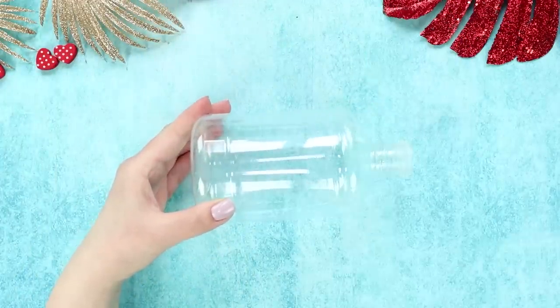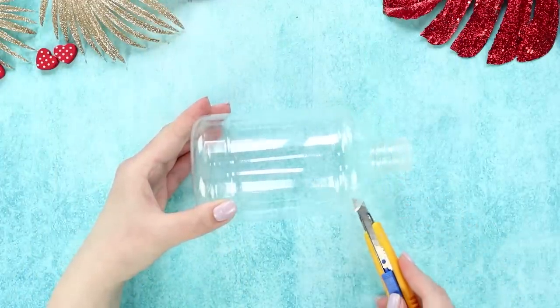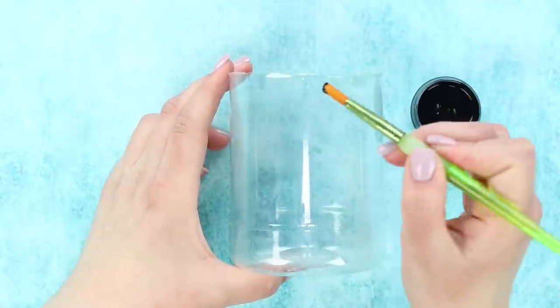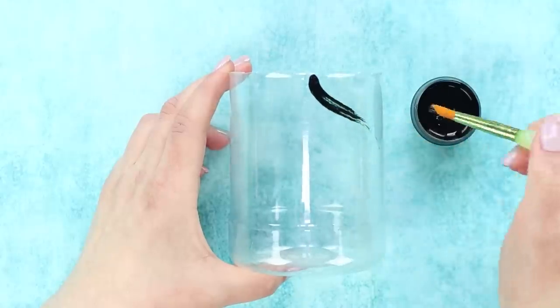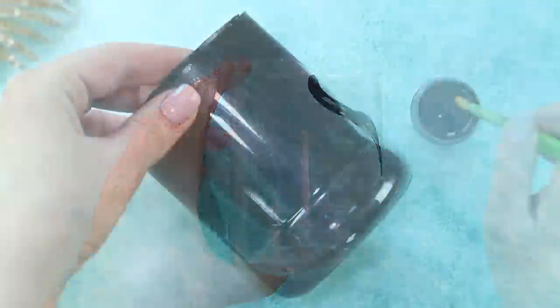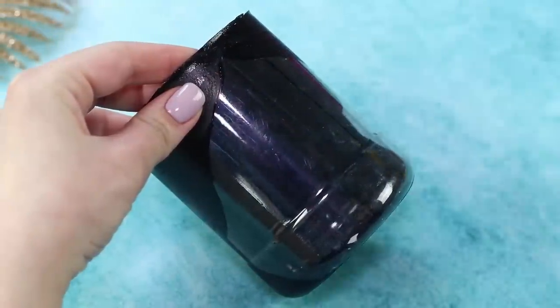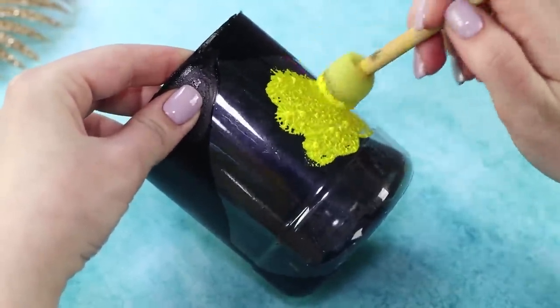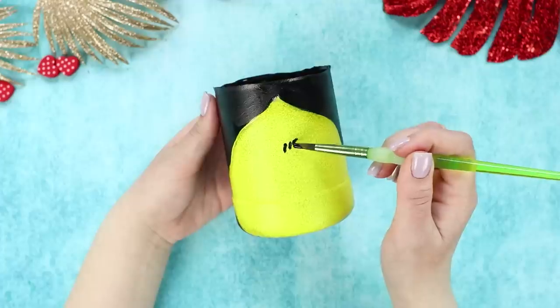Take a plastic bottle and cut the neck with a box cutter. Take black acrylic paint and separate a part of the bottle with lines. Paint the walls black, then cover the unpainted part with yellow paint using a foam rubber brush. Draw a unibrow.